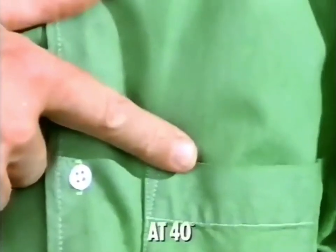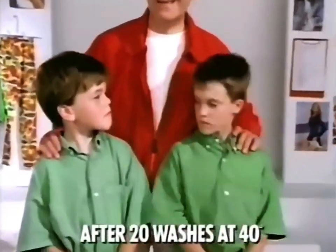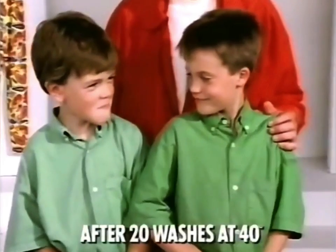To prove it, I was asked to try it. After just one wash, Aerial Colour got the chocolate out, unlike some other powders — the more it's cleaned, the more it fades. But with Aerial Colour, it's clean and still green, even after 20 washes.